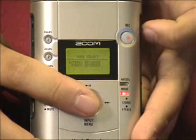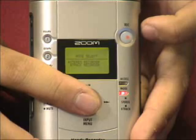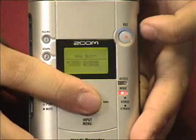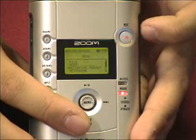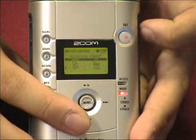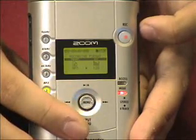The mode select menu lets you switch the unit between stereo recording and 4-track recording. When you are in 4-track mode, you will use the two internal microphones as well as the two external ports. Selecting the recording format menu allows you to customize your sampling rates, and if you choose MP3 recording, you can also set the maximum bit rate.